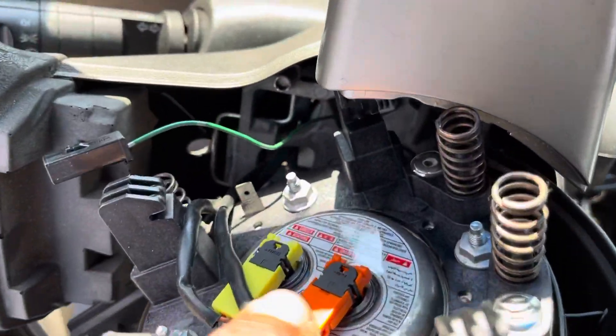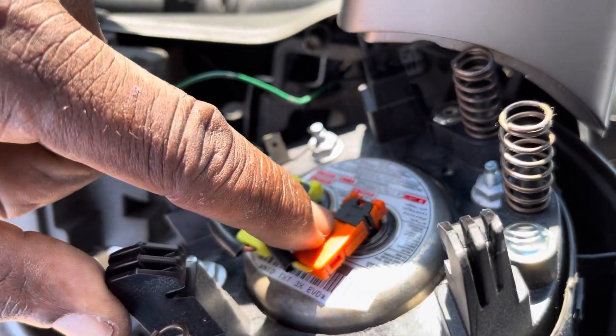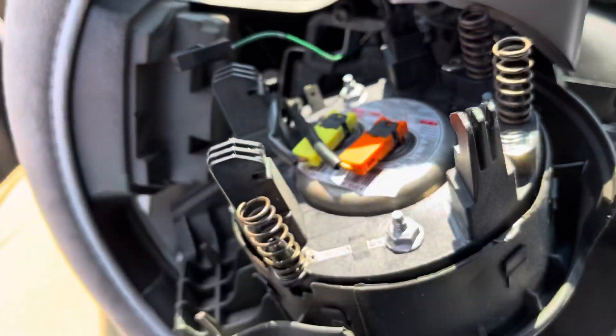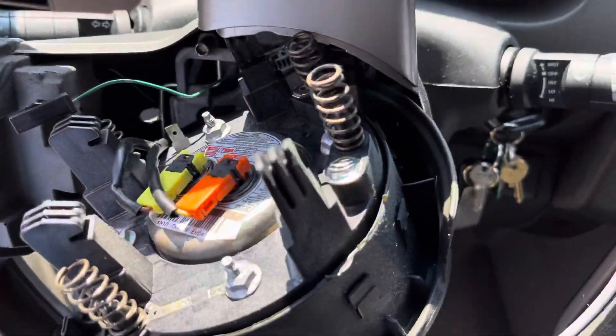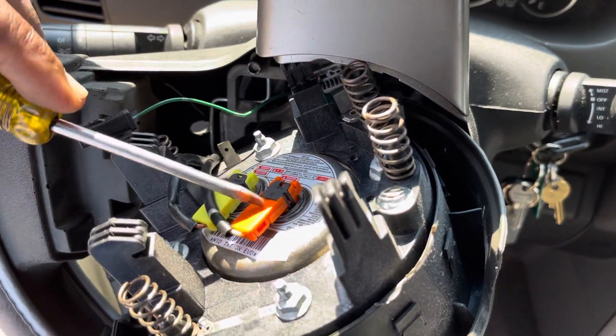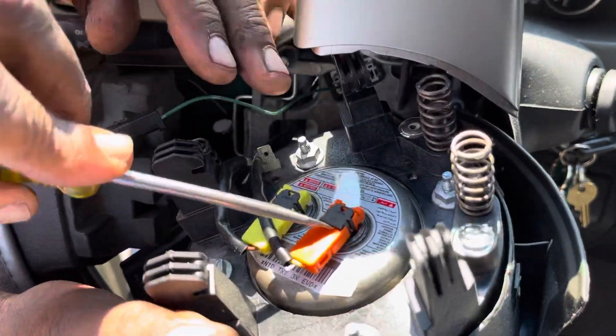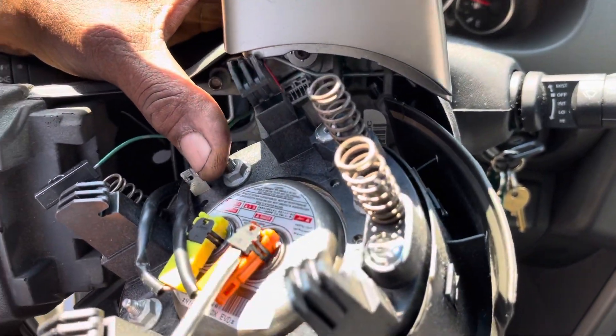Look here — do you have a small pin? To move this one, it's very simple. You have to put something here — like a smaller screwdriver or anything — push it out, and then it will come out. Hold the airbag for me. Don't try to pull it by itself; it will not come out.